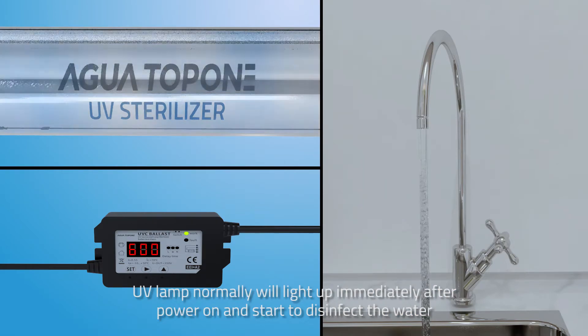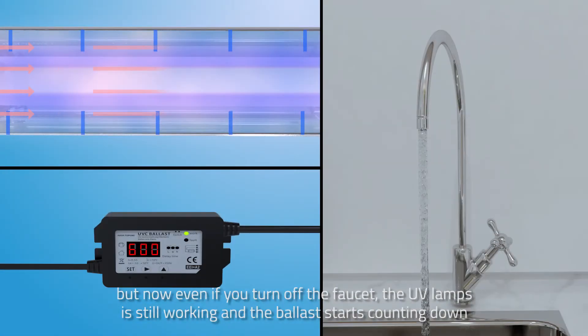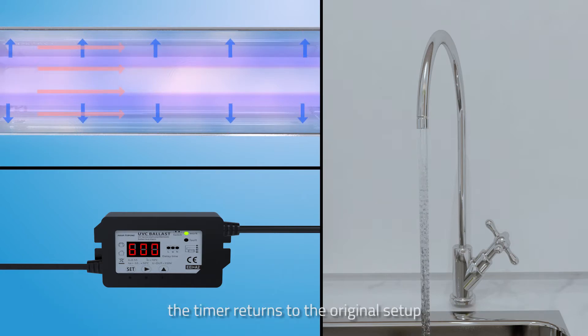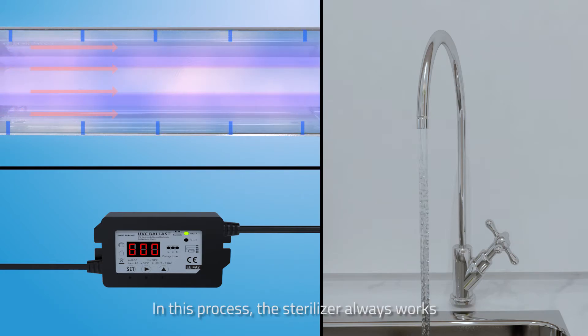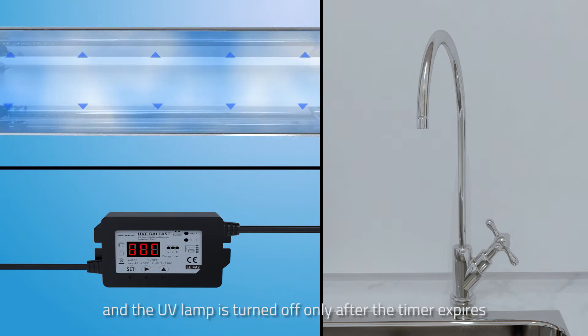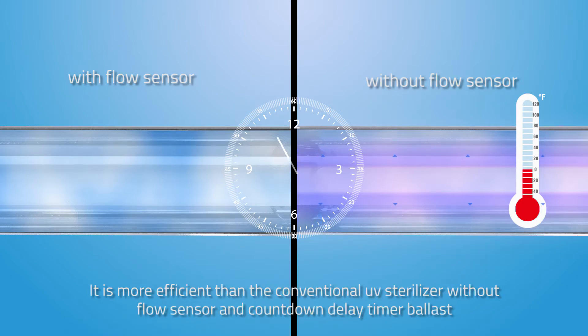The UV lamp will light up immediately after power on and start to disinfect the water. But now, even if you turn off the faucet, the UV lamp is still working and the ballast starts counting down. If you turn the faucet on again before the timer reaches 0 seconds, the timer returns to the original setup. In this process, the sterilizer always works and the UV lamp is turned off only after the timer fires. This is more efficient than a conventional UV sterilizer without a flow sensor and countdown delay timer ballast.